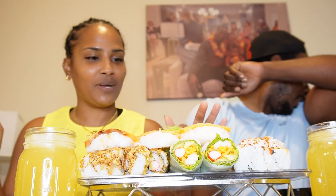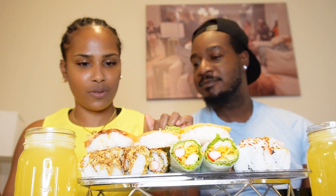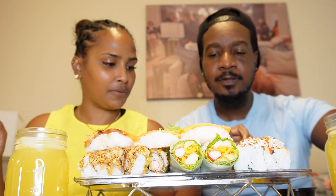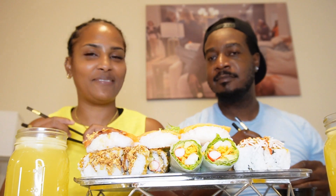So today we got some sushi here. We got some lettuce wrap, we got some salmon roll, we got some tuna roll, we got some raw fish here guys. We also got a pineapple mimosa, some sweet chili sauce, some soy sauce, some pickled ginger, and some wasabi.